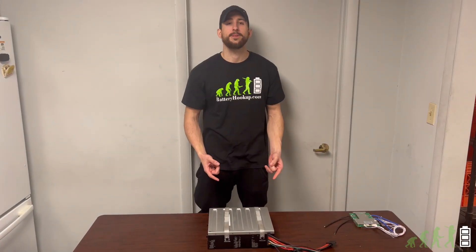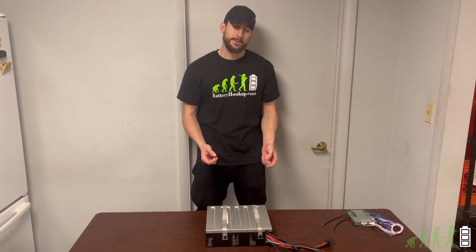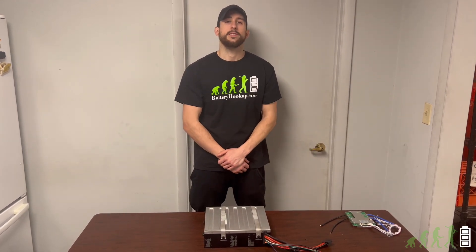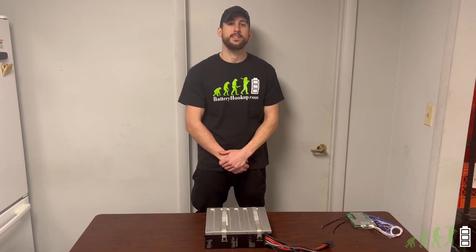If you guys are interested in these batteries, they'll be listed in the featured product section on our website. If you like these types of videos and would like to see more and stay up to date on the latest battery hookup news, please like and subscribe, and we'll see you guys next time.